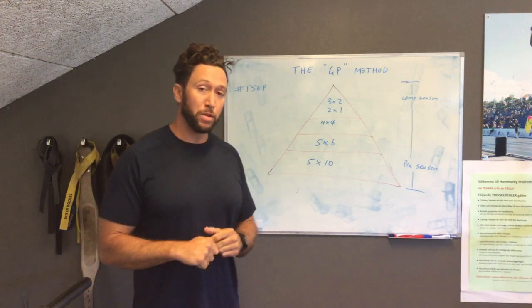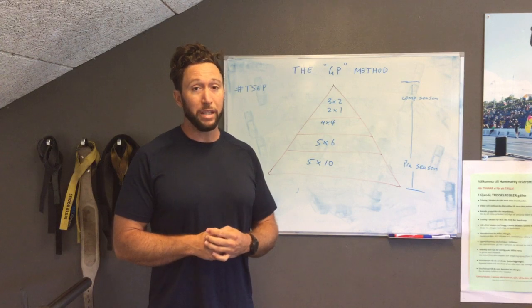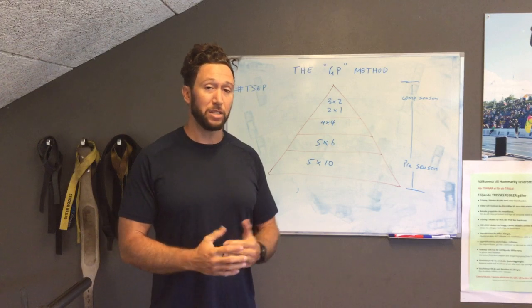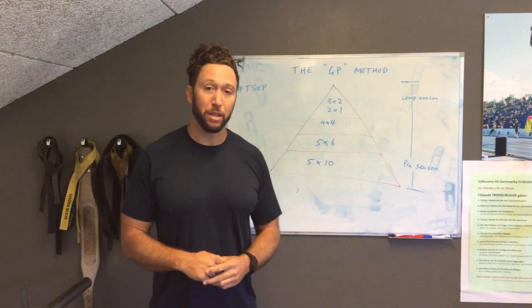G'day guys, Ben here from Haradine Performance. Today I'm going to share with you a really simple yet very productive method of strength training programming that I learned from one of my fantastic coaches, Gus Popolo. I kindly named it the GP method.